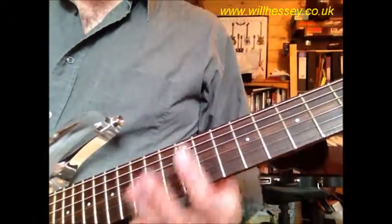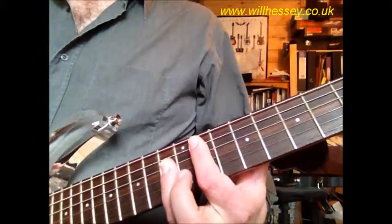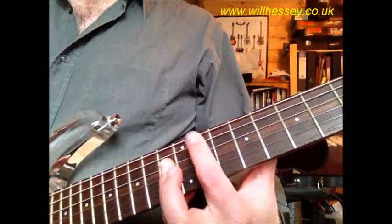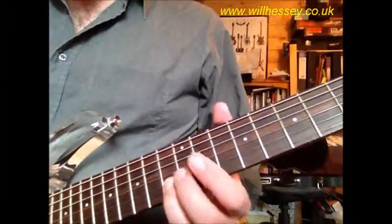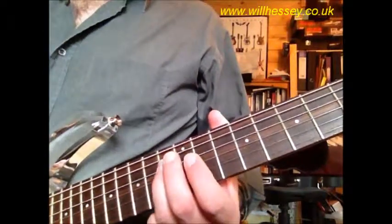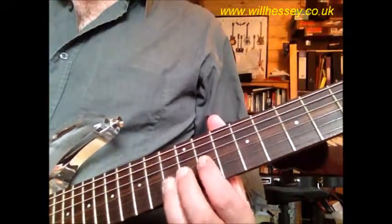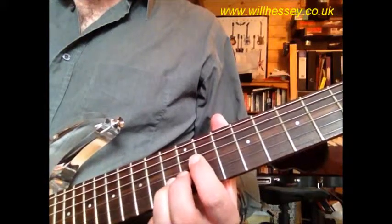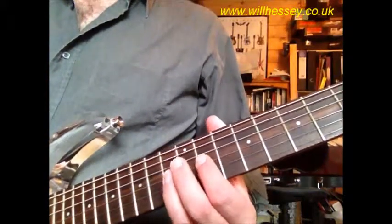The next part is again based around G sharp, but this time think of it as based around a bar chord of G sharp starting fret 11 on the A. We've got the B on the 13 — two plucks — 13 G, 13 D, back to the G: 11, 13. So: 13 B, 13 G, 13 D, 11 and 13 on the G.